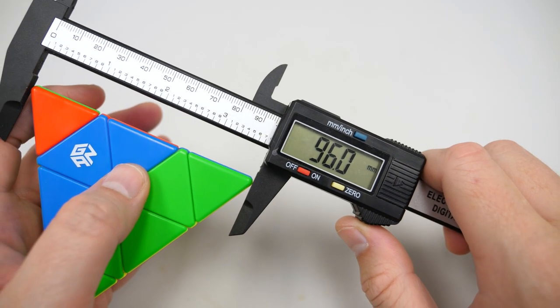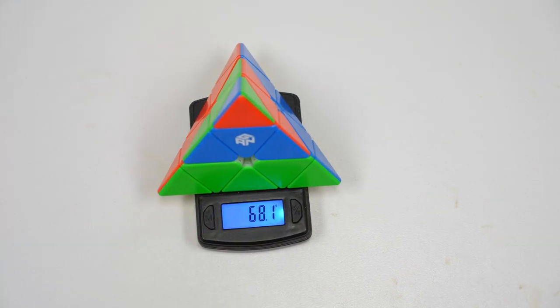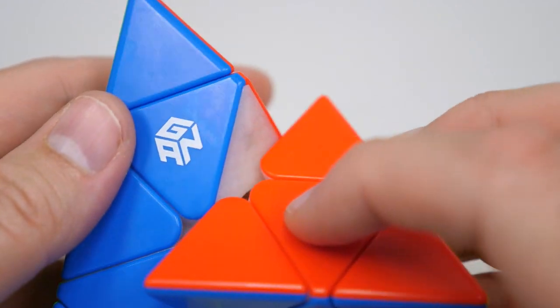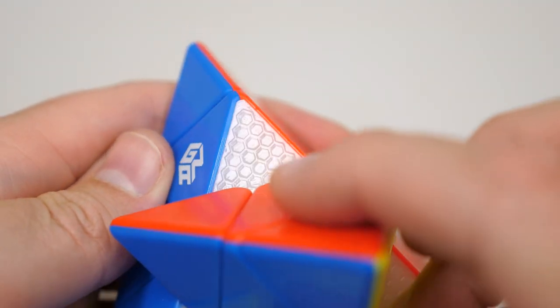The GAN Pyraminx measures 96mm across and weighs 68 grams, making it the lightest competitive Pyraminx on the market. This puzzle has many features that are new to the Pyraminx market, including the honeycomb design on the centers and GES nuts.